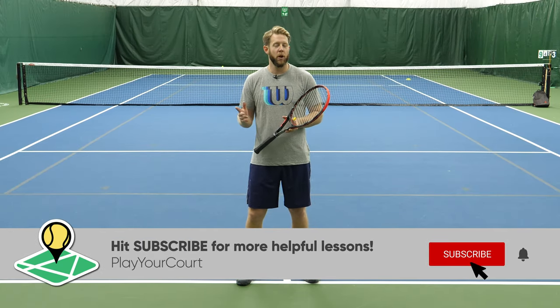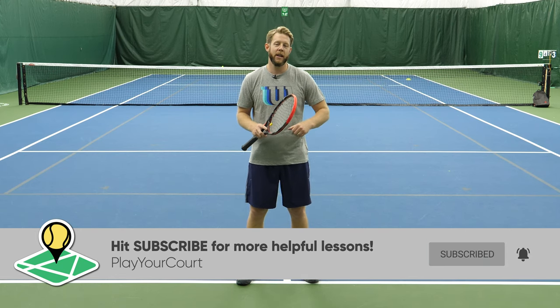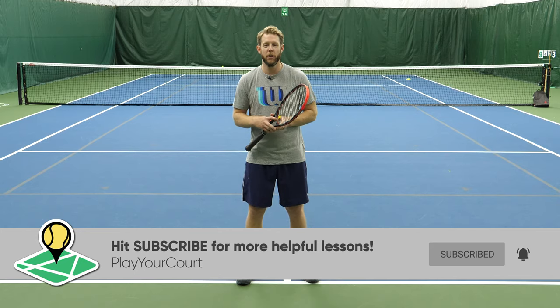If this is helpful, smash that like button below and subscribe to our channel — it really does help our business grow.